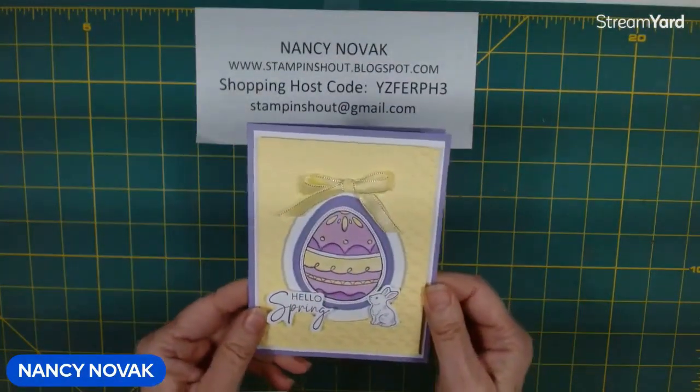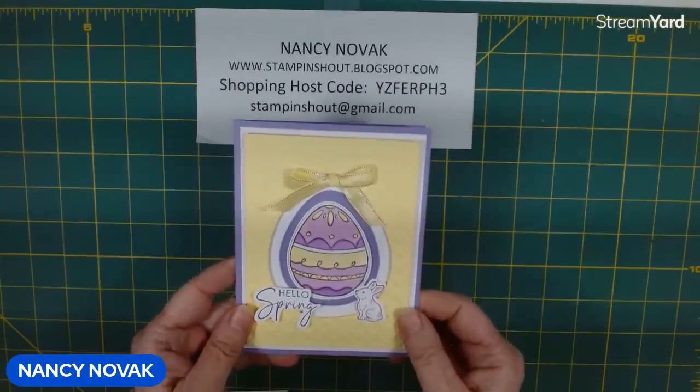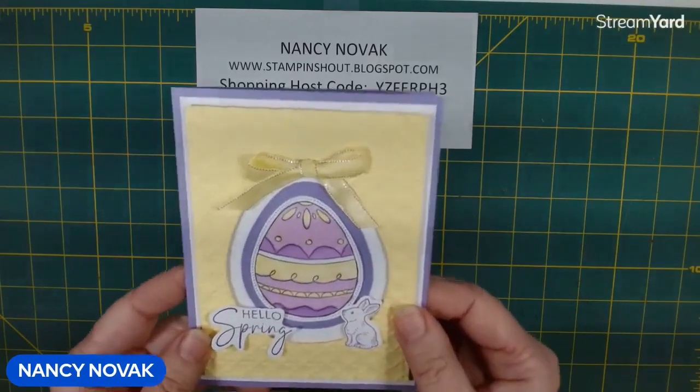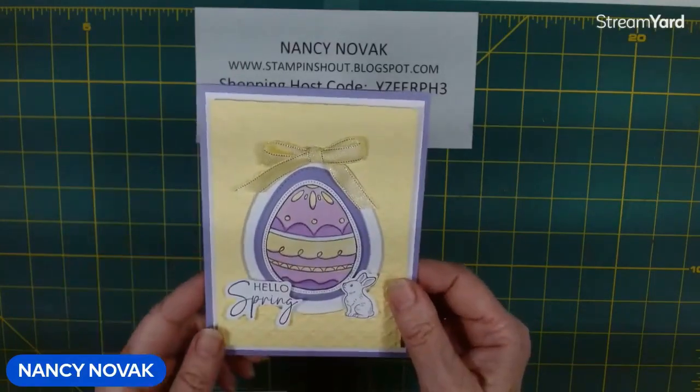Here's today's card. It's a bright and cheerful spring Eastery card. It's got the bright lemon lolly designer series paper and I embossed that with the cane weave embossing folder, and then we have a colorful Easter egg. This stamp we haven't used yet.